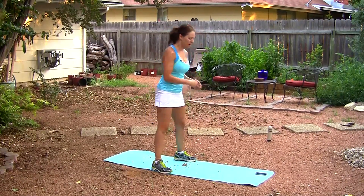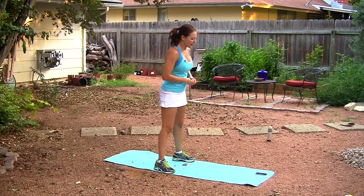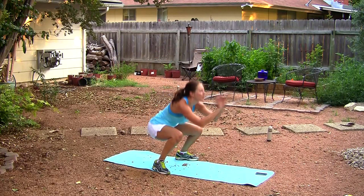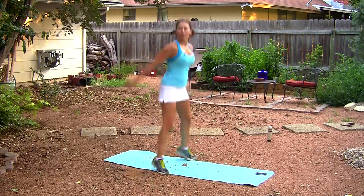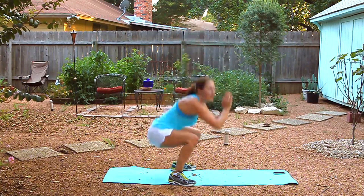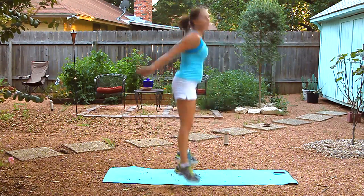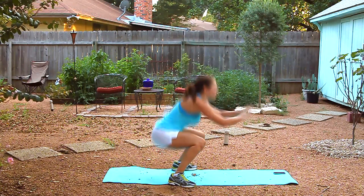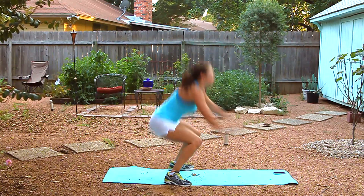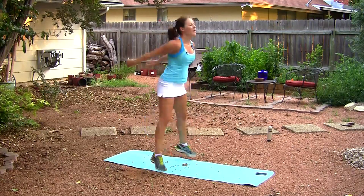Ten seconds left — you can do anything for ten seconds. Five. Keep that core tight. Three. Squeeze those glutes. And one more each side, here we go. Back down in a child's pose and stretch out your arms. Make sure to breathe — you should feel this in your outer arms and in your shoulders. Now come back up.